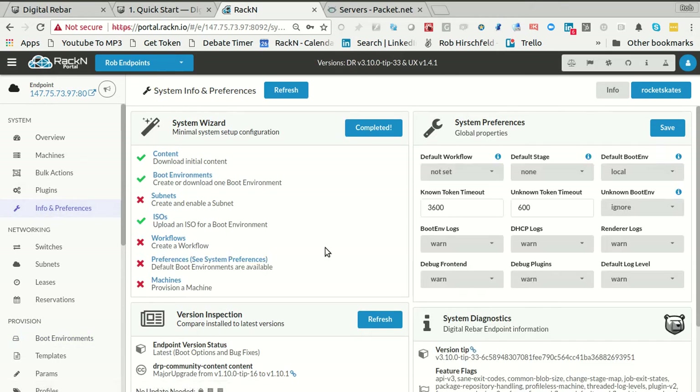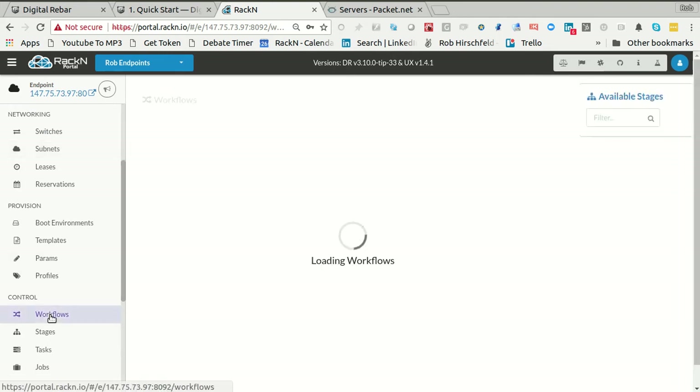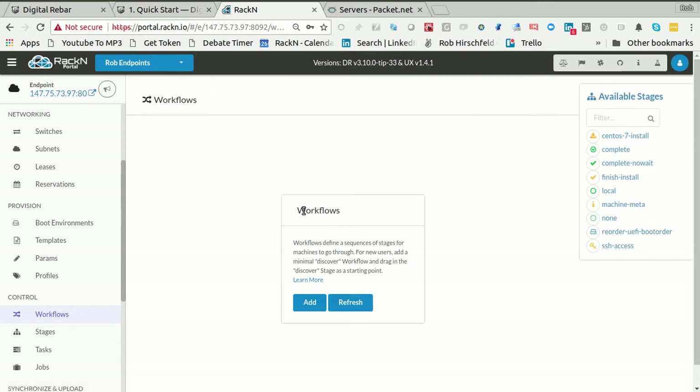I'm going to jump back to the info page and you'll see we have this wizard that helps me identify what things need to get done in what order. In Packet, I don't need subnets because I'm not turning on DHCP, so that can just stay X. But I do need some workflows, preferences, and machines. We'll jump over to workflows. It's telling me I don't have any, so I have to add one. Discover is the minimum.